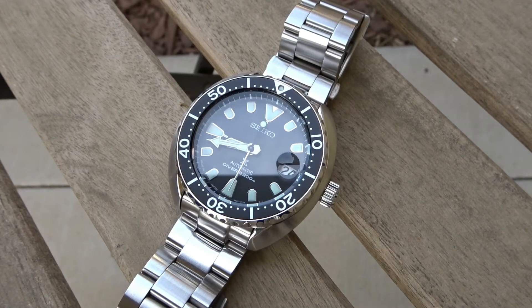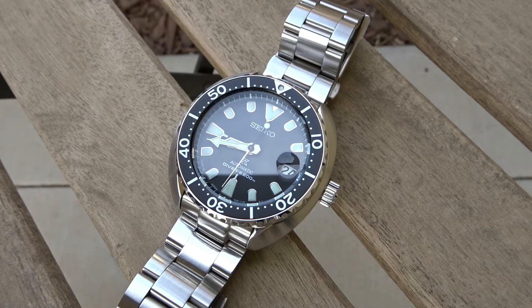I haven't modded this watch in any way and I'm happy with the way it looks out of the box. Out of curiosity I recently started looking around for pre-owned 38mm SKX013s and found that many of them have been modded. If I were to buy one, I'd personally like to get one that's unmodified, so now I'm starting to think that modding a watch potentially harms its resale value more than it helps. I'm curious what your thoughts are, so feel free to comment below.